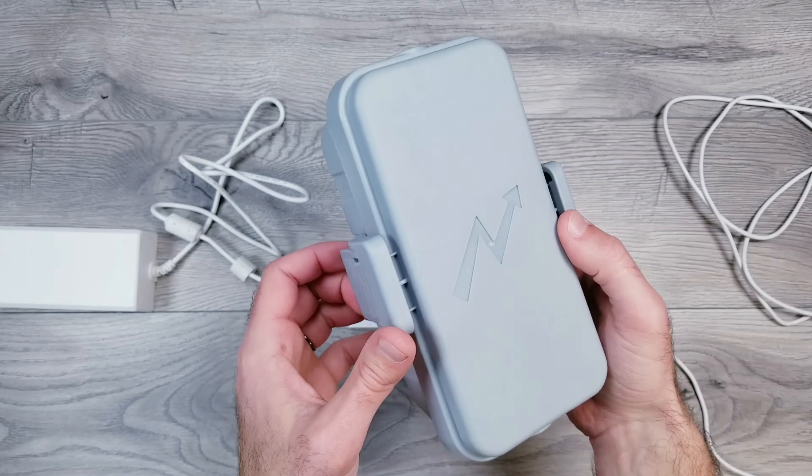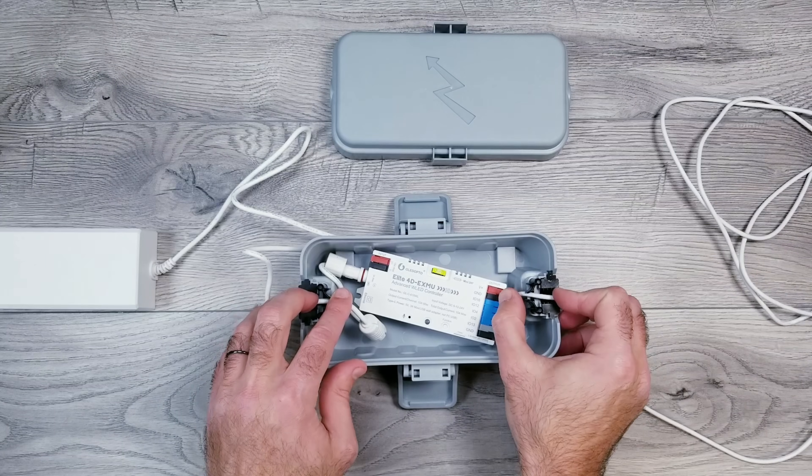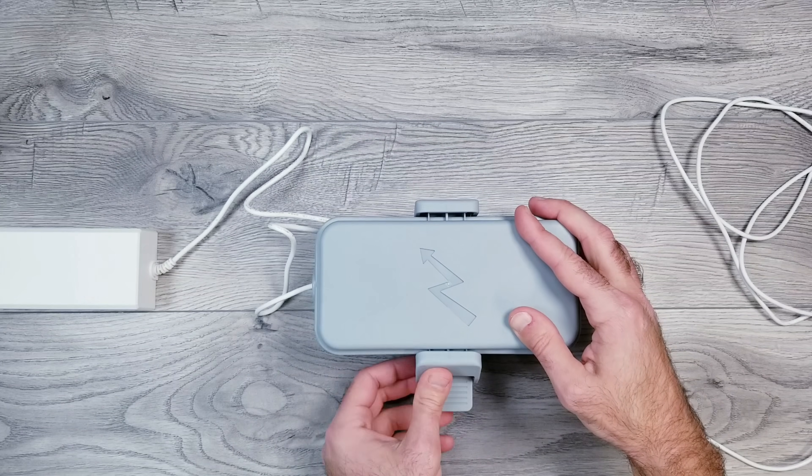If you did want to install these outside with the modifications we just made, it's as simple as picking up a small weatherproof box, shoving the controller and exposed wires inside, closing it up, and you're ready to go.